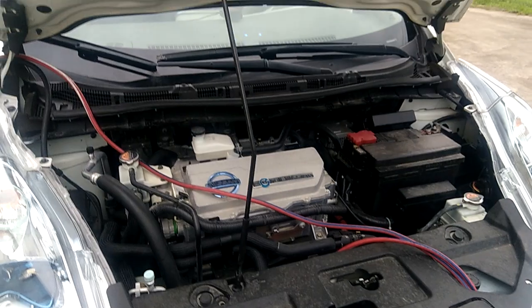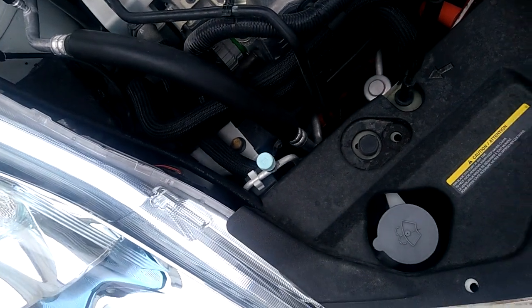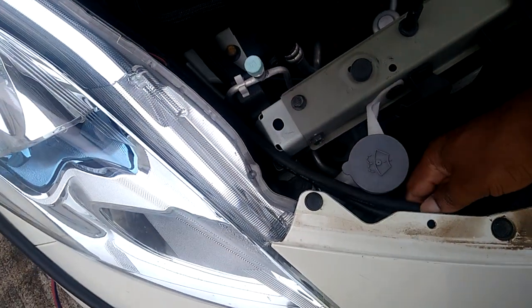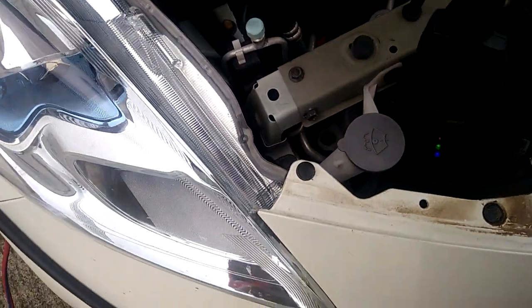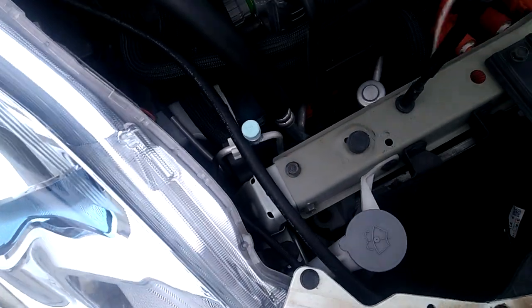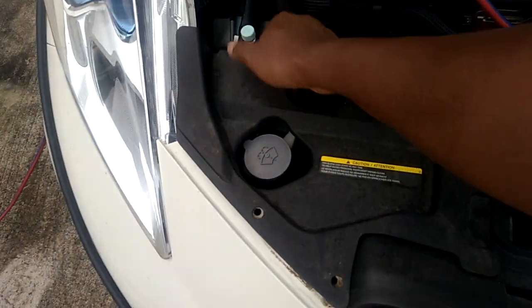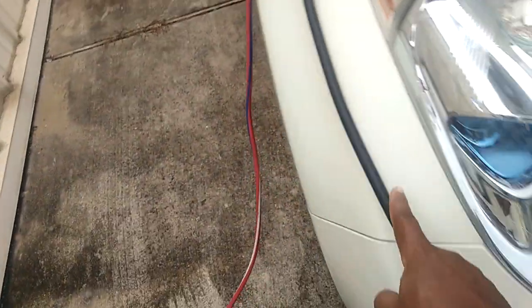Another thing I've done is keep my EVSE right in the car at all times, because I charge in public places — anywhere I have a chance to charge, that's where I plug in. My EVSE is stowed right here. I use one that can handle 220 and 110 volts. The input goes to my extension cable that I also keep up front. I removed the pin and arranged everything so the EVSE cable goes through to the front.